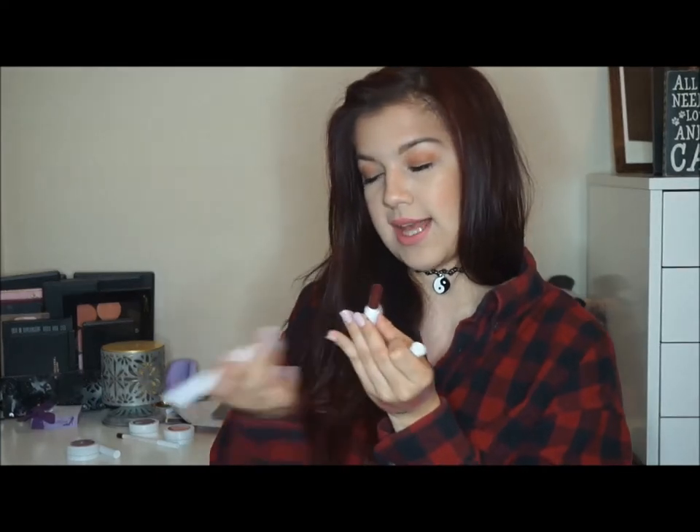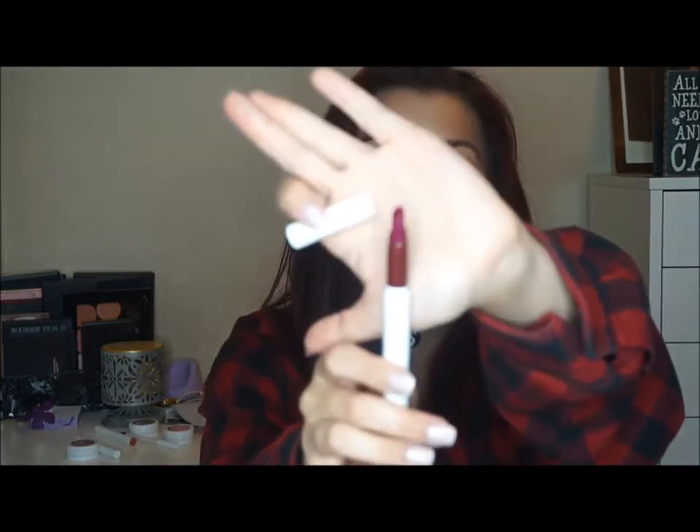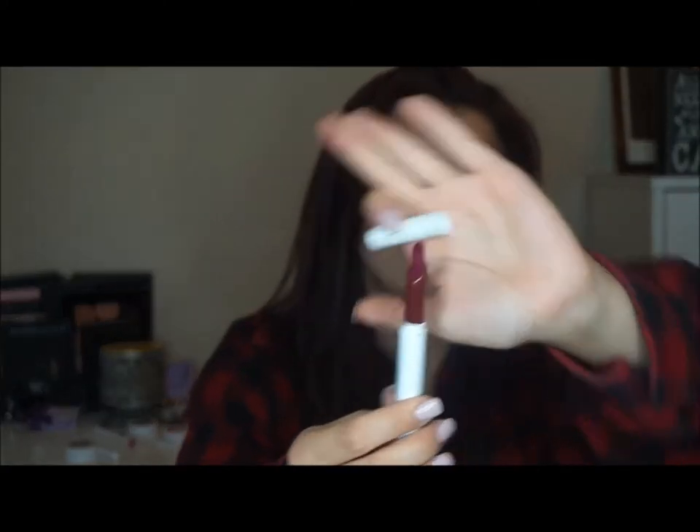The next one is the shade LBB. This one is a matte, and the first one I showed y'all was a satin finish. So they either have like a matte finish or a satin finish — I think they have a couple of other finishes too, but I don't know what those are. This is the shade LBB, which is just a really pretty plum color. I'll swatch it for y'all — and there it is right there.